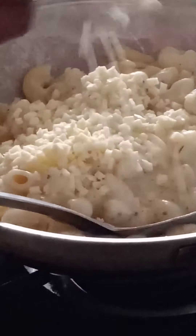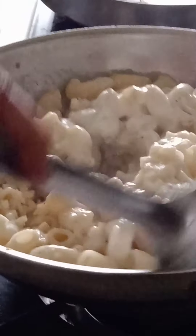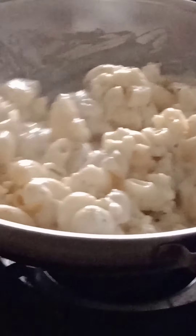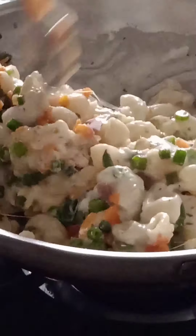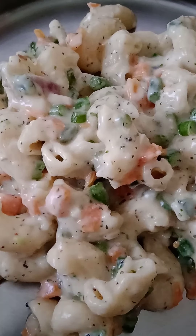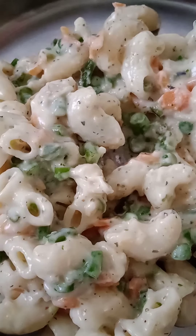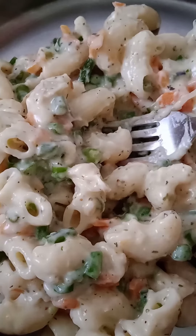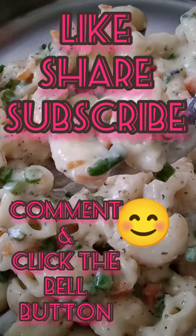Now let's add the cheese — it should get melted, mix it well. Add the vegetables also. Our pasta is ready! It's really cheesy and yummy. Please like, share, and subscribe to my channel.